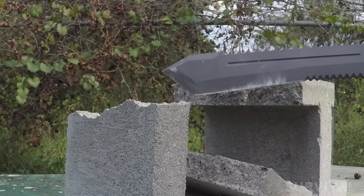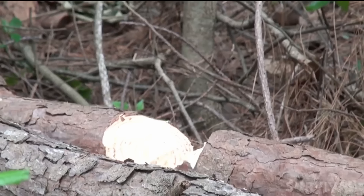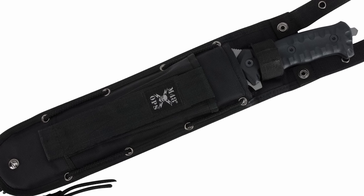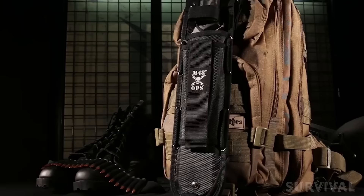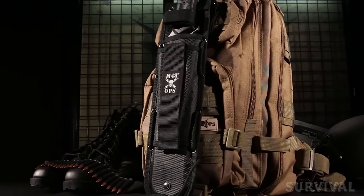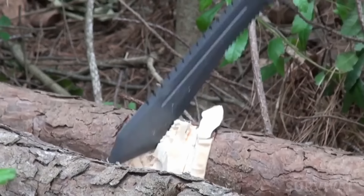If plain old smashing is your thing, this knife has the heft to get the job done. It weighs in at 2.4 pounds, allowing users to put some force behind their cuts. The knife comes with a heavy-duty nylon sheath that's both durable and practical, with multiple attachment options so you can strap it to your belt, backpack, or wherever's most convenient.